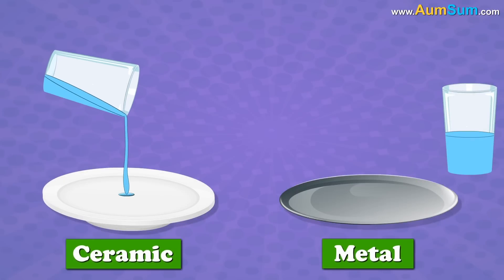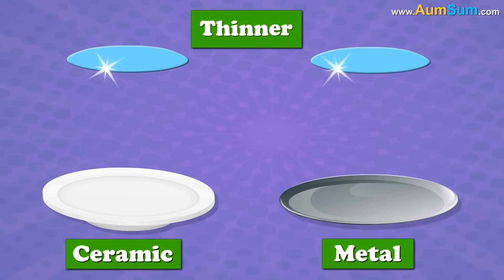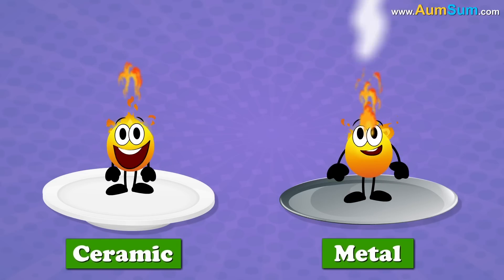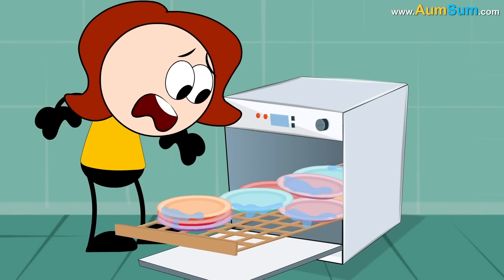Whereas, when water comes in contact with ceramic or metal items, it spreads out, becoming thinner, thus more likely to evaporate easily. Hence, plastic doesn't dry in a dishwasher.